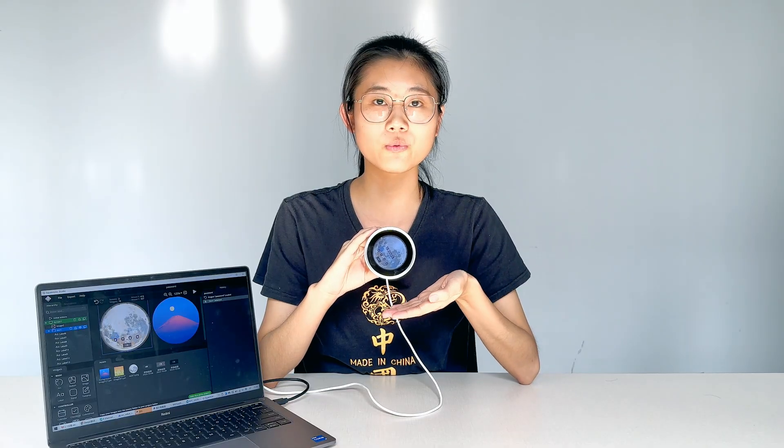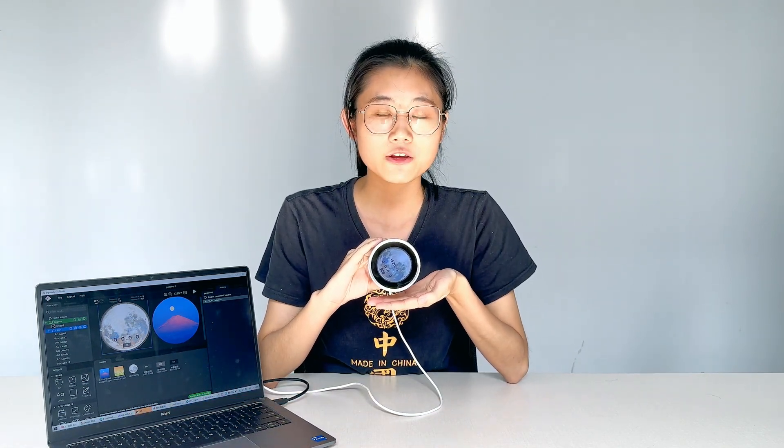This 2.1-inch display supports LVGL GUI with SquareLine Studio. Users can develop a UI in just a few steps.